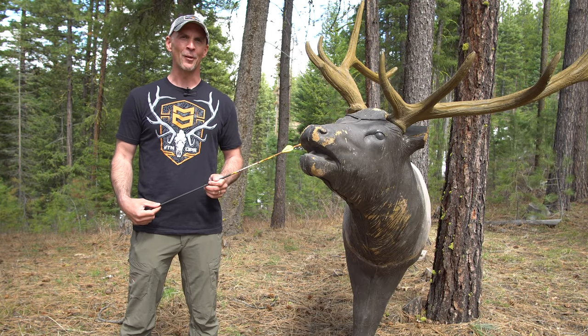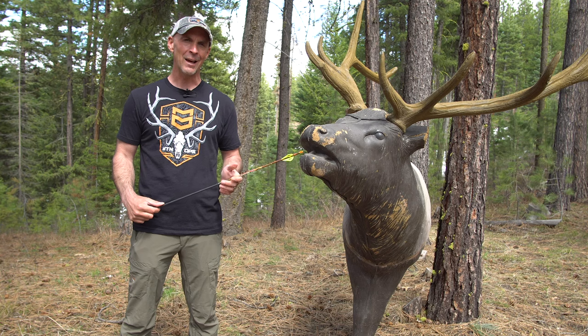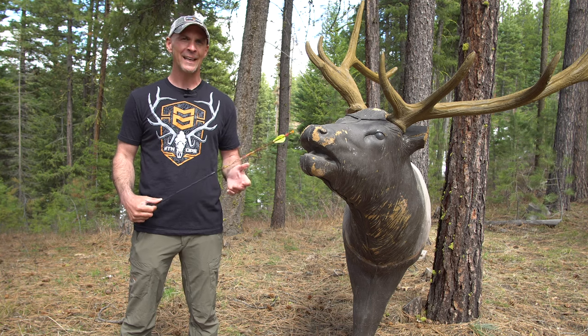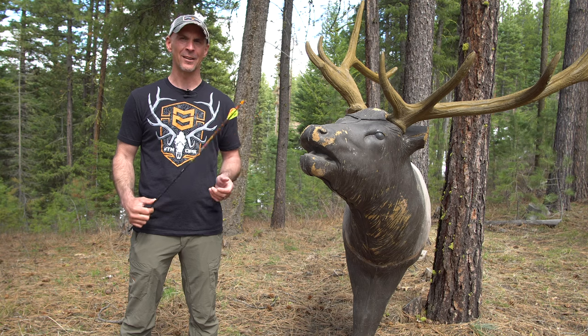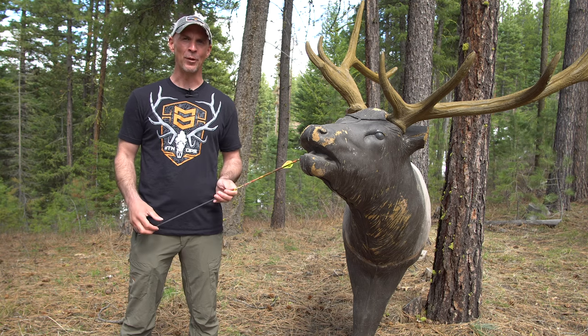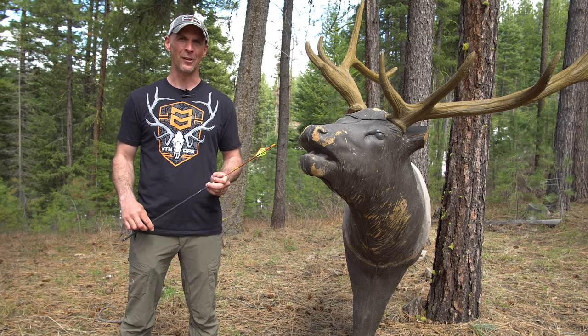Welcome to another video here on the Elk 101 YouTube channel. Today I'm going to talk about a topic that can be considered a bit controversial, and that's the frontal shot on elk, or any species for that matter. We're going to focus on elk today.